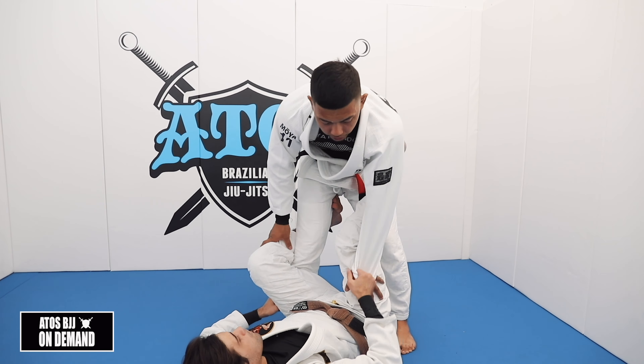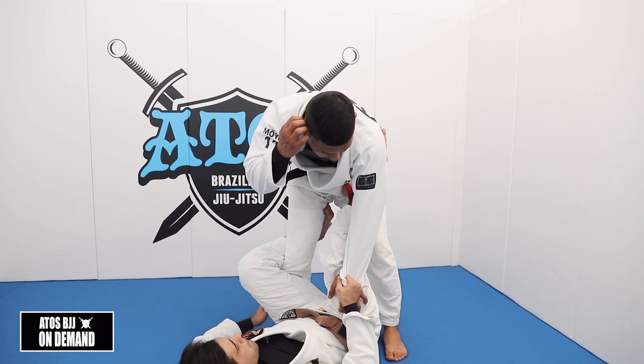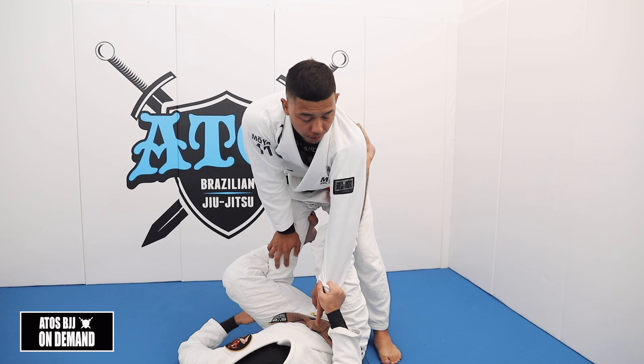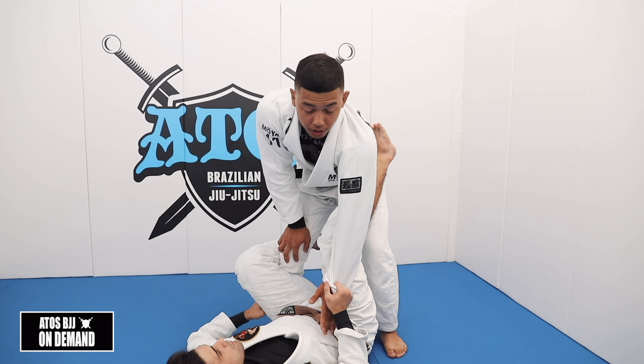The next one: I'm going to pull my arm to me, grab a cross sleeve grip. Pull my arm to me, grab something here — cross sleeve — and now I can pull his sleeve to me and then push. Now I can get the dominant sleeve control, if you do decide to pass with the sleeve. Pull to me, cross sleeve, and back, then pull the sleeve back up and you can get better grip control.